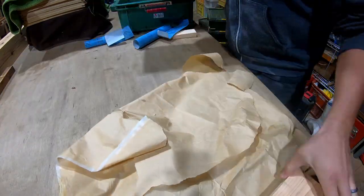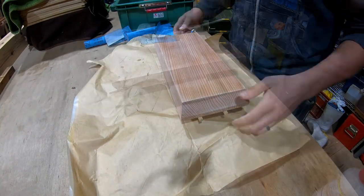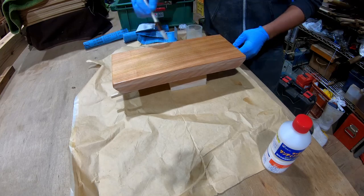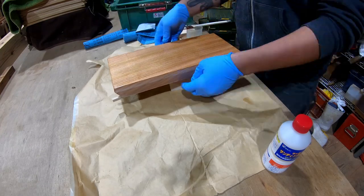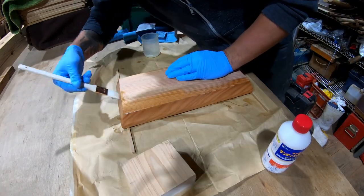Once again use compressed air to clean away any dust. After the second stage of sanding we put our second coat of sanding sealer, building up that uniform foundation for the lacquer. Same as before, brushing with the grain and preventing any pooling at the edges.